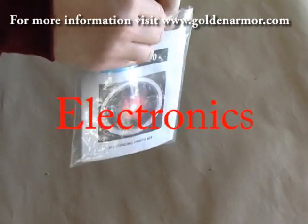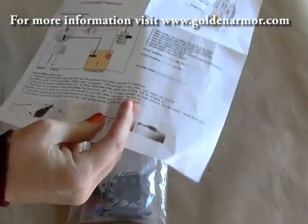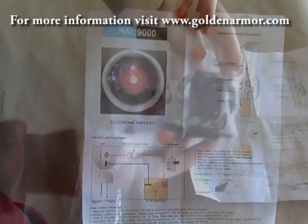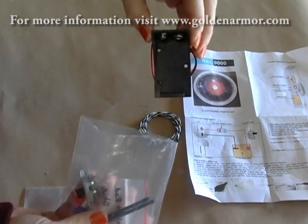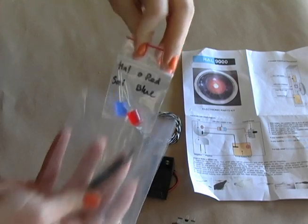This is the optional electronic kit produced by VoodooFX. It comes with a full sheet of instructions, an LED that's either red for HAL or blue for SAL 9000, the resistor, some wiring, an on-off switch, the battery clip — basically everything you need to produce this electronic effect.